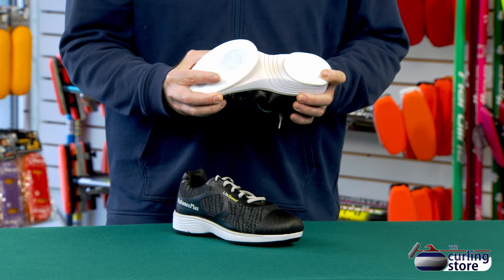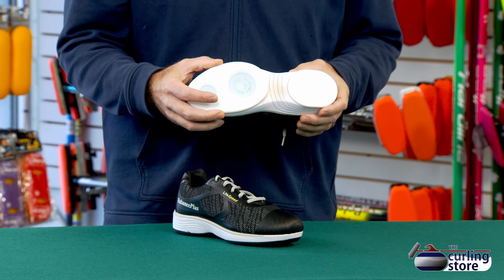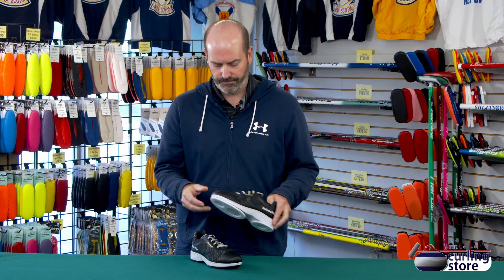It has a split-hinged slider on the front — the slider is glued about halfway. That allows the shoe to bend more naturally when you're moving up and down the ice, especially if you wear a gripper when you're sweeping, and it prevents premature wear on the heel of the shoe.